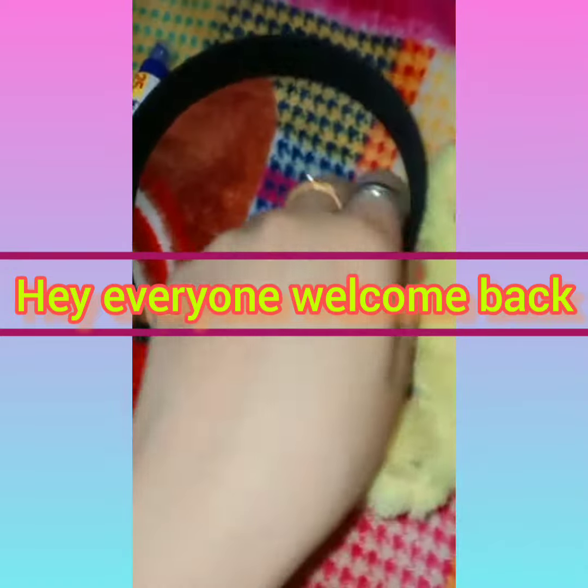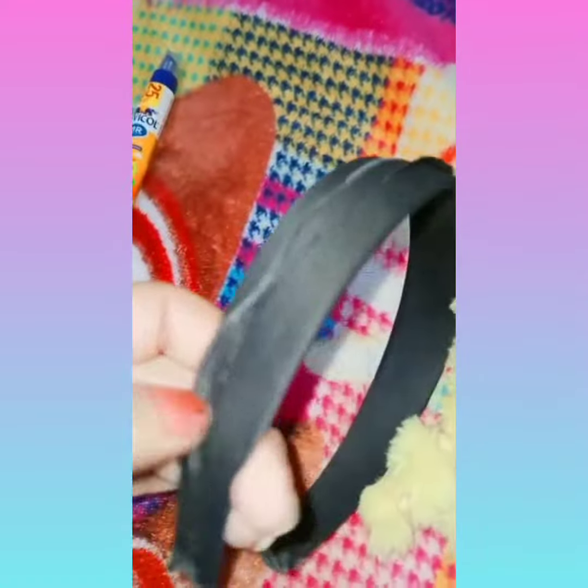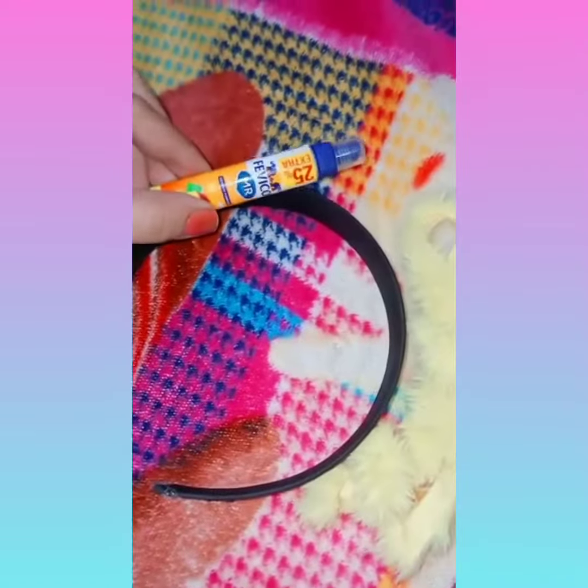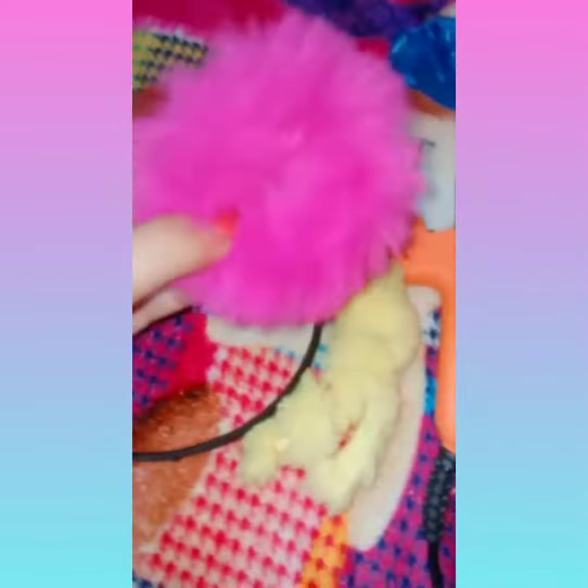Welcome back. Today in this video I'm going to reuse a hairband. This hairband was an urban hairband but the cloth came out, so I just decided to reuse it. For reusing, what do you need? A ferrule or glue gun, whichever you have.